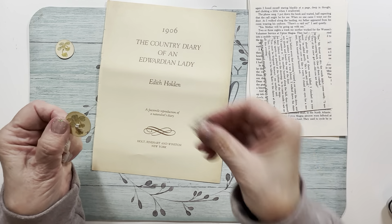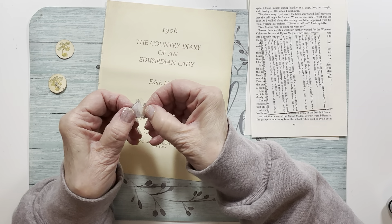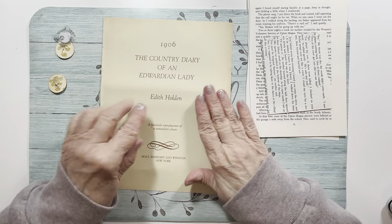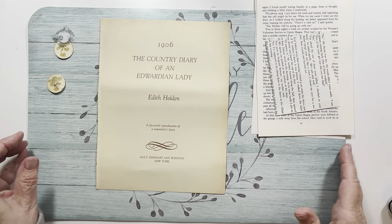I have a little Velcro dot here — these are great from the Dollar Tree. And then I'm going to use this page. I have some book page. This idea is nothing new, but I thought I could do this.